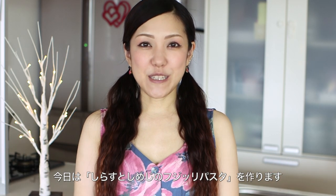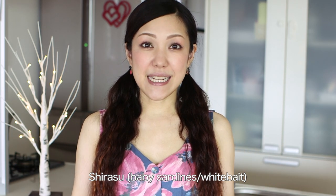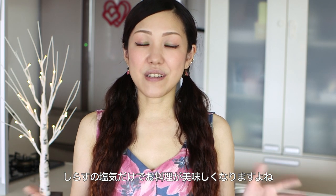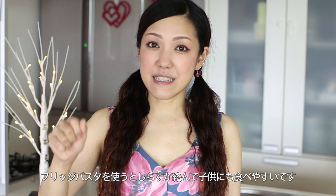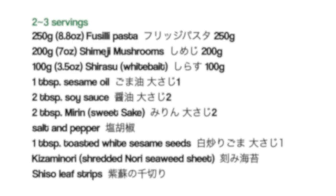Hi everyone, welcome to Create Eat Happy, this is Ochikeron. Today I wanted to show you how to make sirasu and shimeji wafu pasta. Sirasu, or whitebait, has perfect saltiness to season the pasta dish — it's absolutely delicious. I decided to use twisted pasta so that kids can easily catch the fish when they eat. I hope you like this idea and I hope you can try it out.